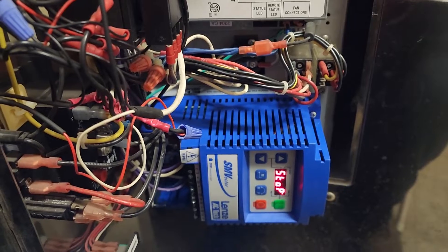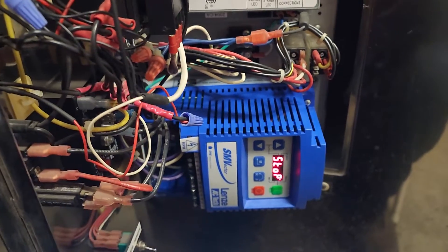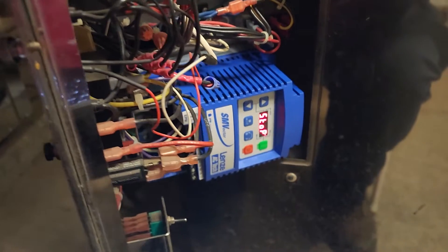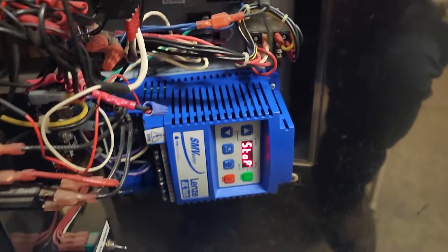This is one that they just had to replace recently. There are a couple of parameters in here that we need to look at, and I've already got them corrected on this one and it is currently running.